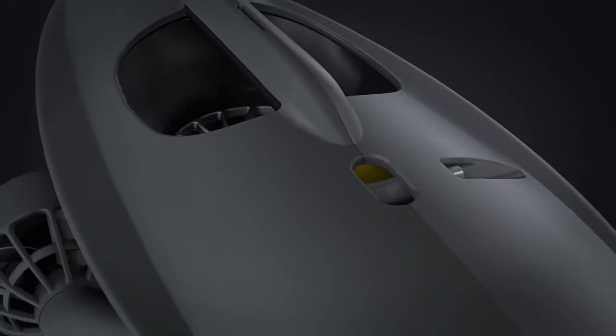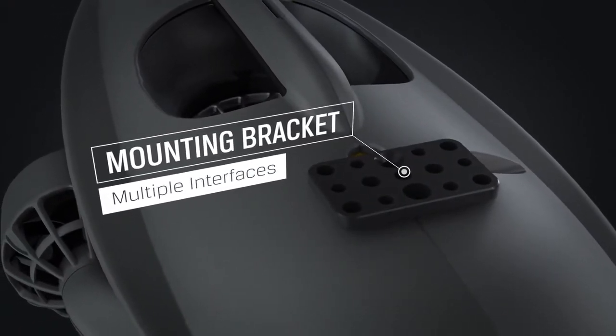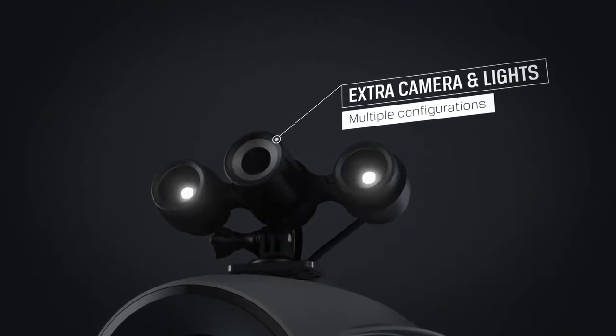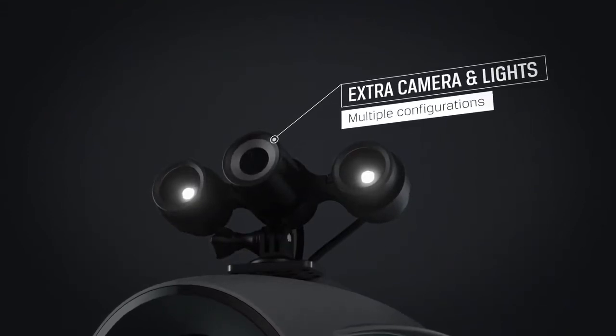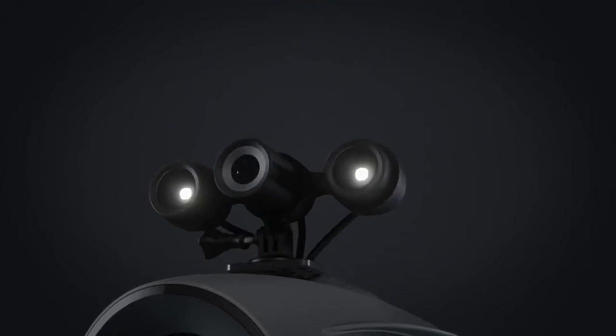The new aluminum mounting bracket serves as a strong attachment point and a platform for external equipment. Add new angles to your inspection with the BlueEye external camera and light — the camera and light can be mounted independently and in any direction to suit your needs.